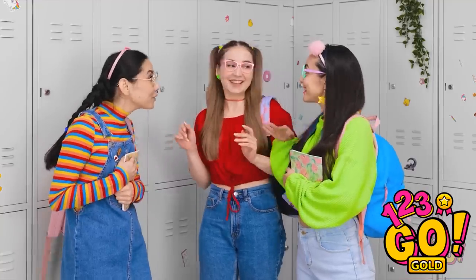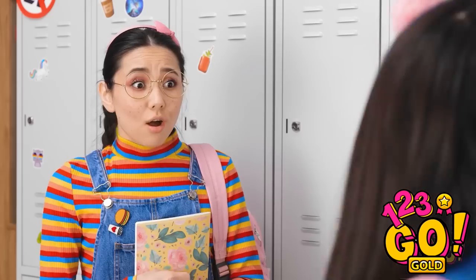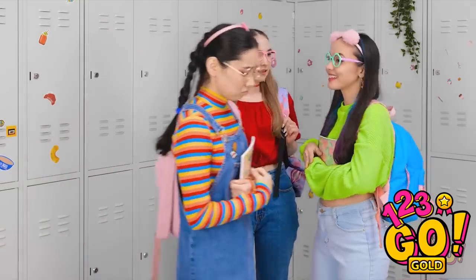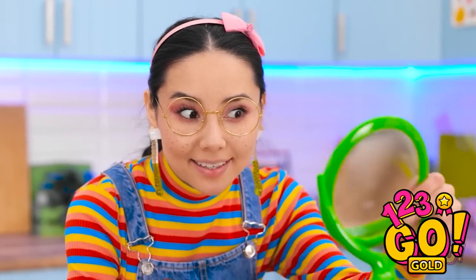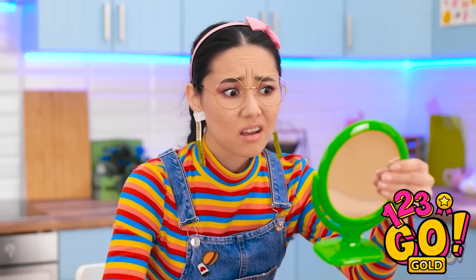Look at my new earrings! Wow! Stars! So cool! I wish I had pretty earrings like those ones! Bye! Not fair! I never have nice things! At least this candy will make me feel better! Wait! This candy gives me an idea! This might work! They look sorta good! Oh my, I have taped candy to my ears!